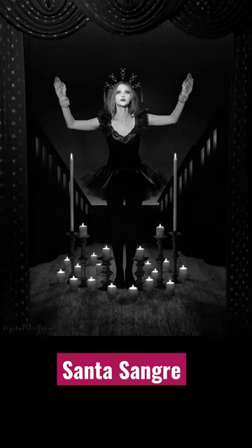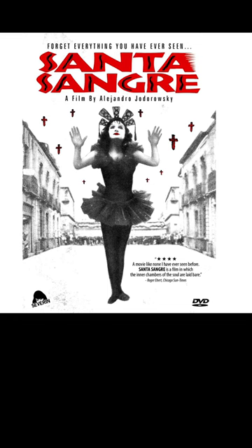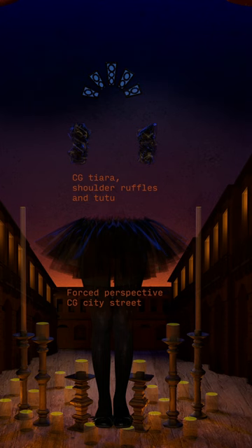In honor of October, here's a photo composite I did a few years back with an Alejandro Jodorowsky Santa Sangre theme. We were trying to recreate the one sheet. I augmented the model's wardrobe a little bit with CG tutu and shoulder puffs and a little tiara.